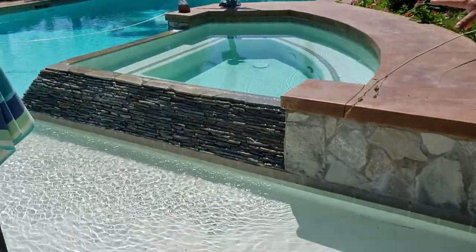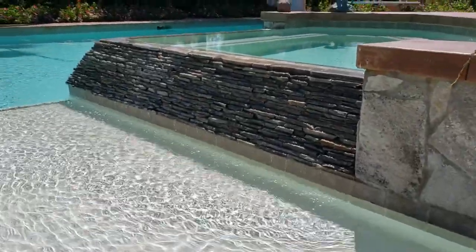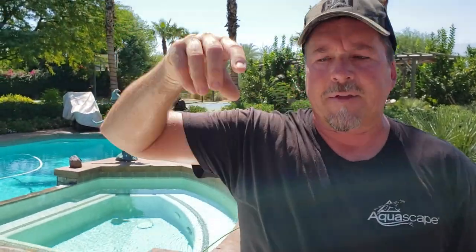We want the water coming off the base of that fountain to do this. In order for it to do that, we're going to be running an Aqua Surge 4000 pump that gives us 4,000 gallons per hour of flow going all the way around it. We chose 4,000 gallons per hour because water flows at the rate of 100 gallons per hour per horizontal inch. We've got a total of 120 inches, which is going to get us a nice gentle trickle coming off the base with a nice little bubble coming off the top.